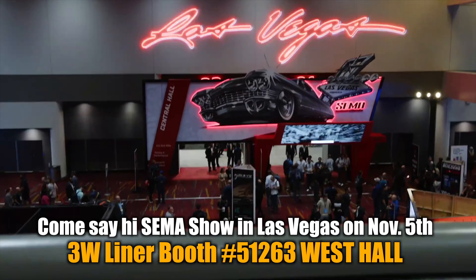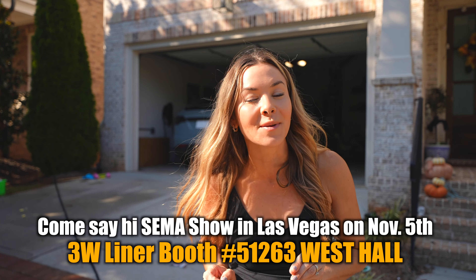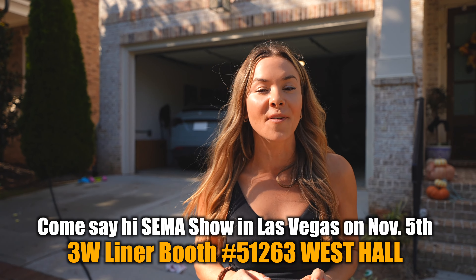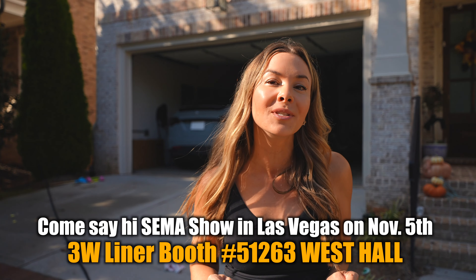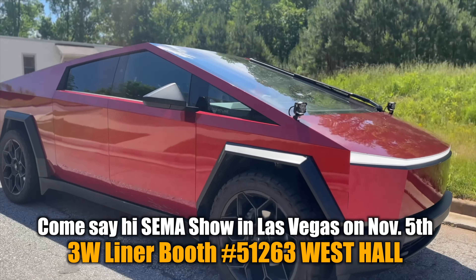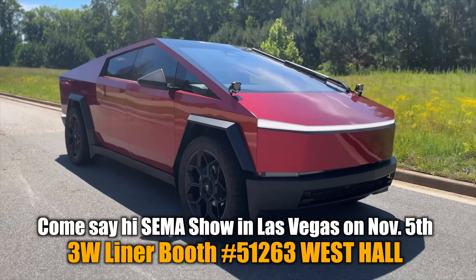I'll be in Las Vegas for the SEMA show and I'll be at the 3W Liners booth — that's booth number 51263. Come say hi, we'll be doing a giveaway for all my fans on Tuesday November 5th. Don't forget they've also developed high-quality liners for the Tesla Cybertruck, and those will be on display at SEMA in Las Vegas.